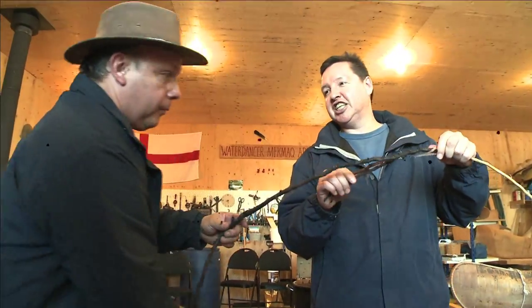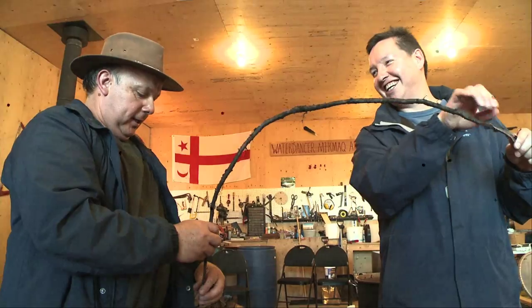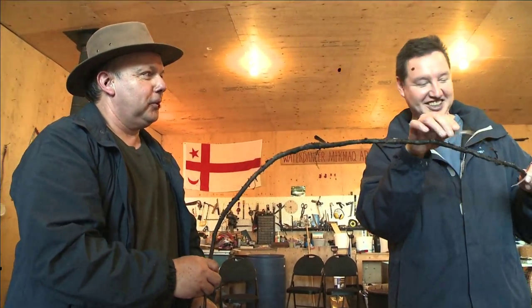So Todd, is this how you get in touch with your roots? This is what I call finding my roots. That's not even allowed. I tried.